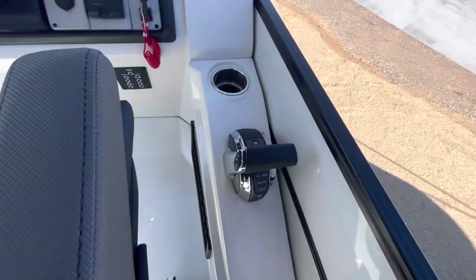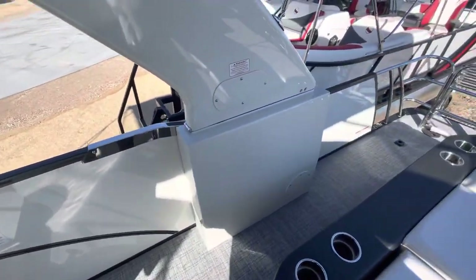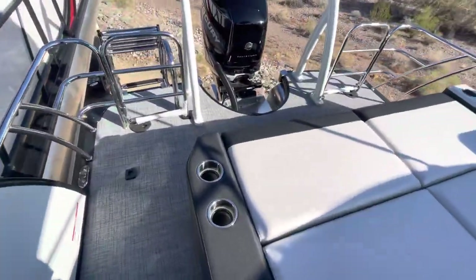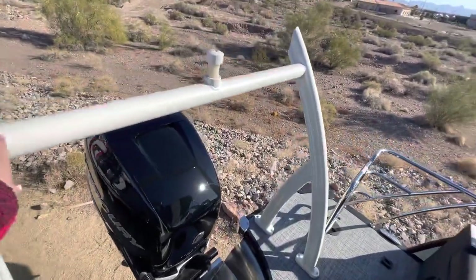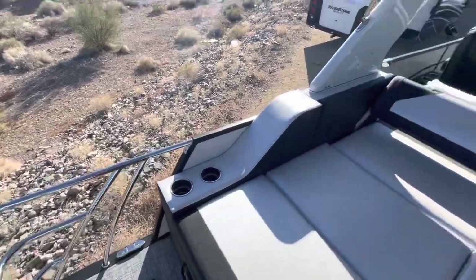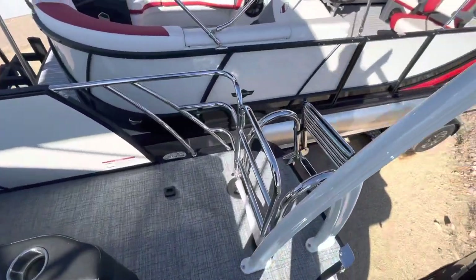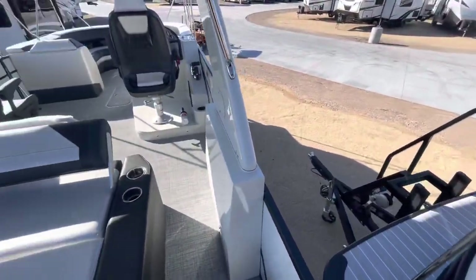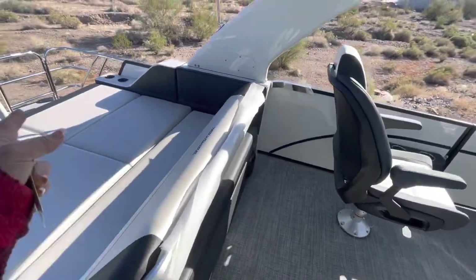You're going to have your throttle and all that. This holds 13 people. It's all fiberglass with the arch — super pretty. The tow bar has that iridescent in it. There's a gate here and a gate on the other side, which is great. The back section converts so you have either seating or a bed.